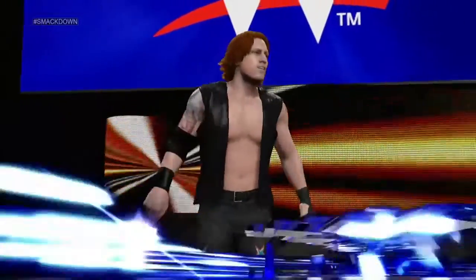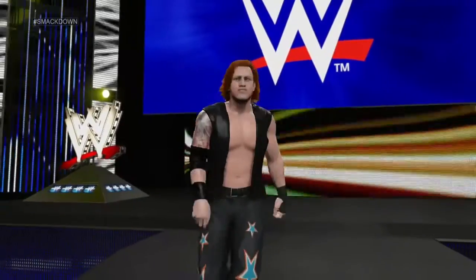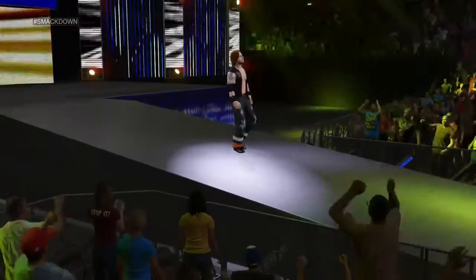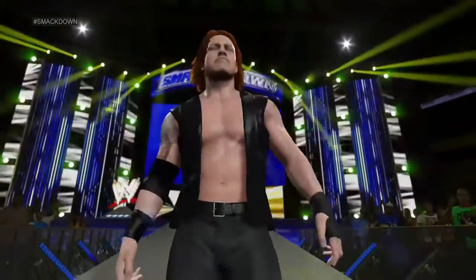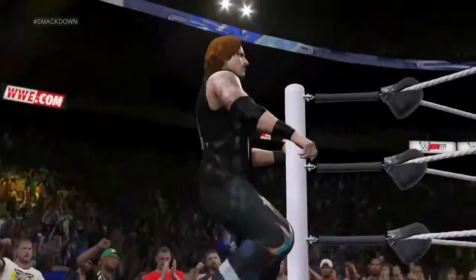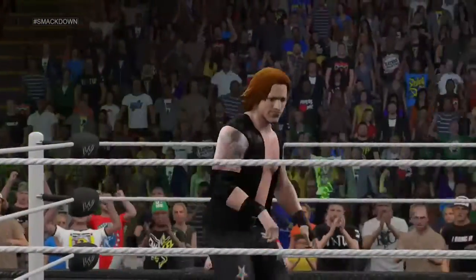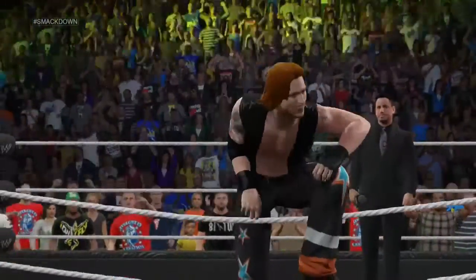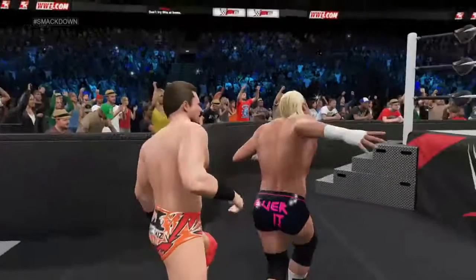The following contest is scheduled for one fall, making his way to the ring from West Virginia, Thieves Lake. I'm excited for this one. Oh no, look out!